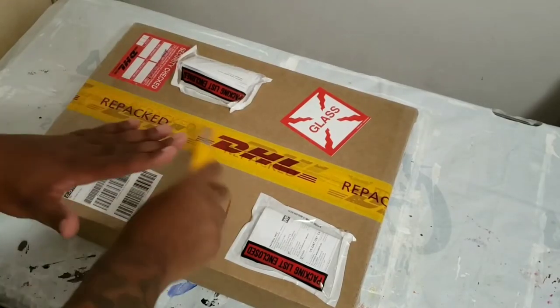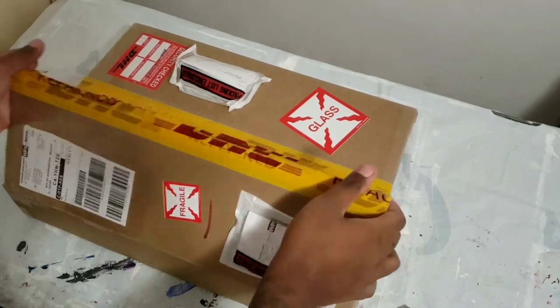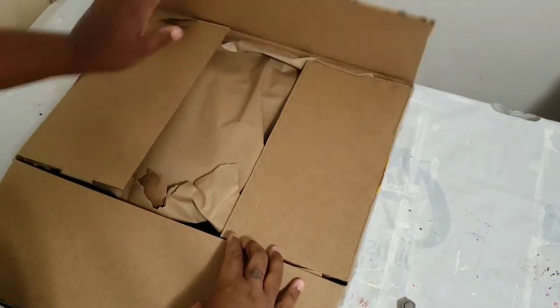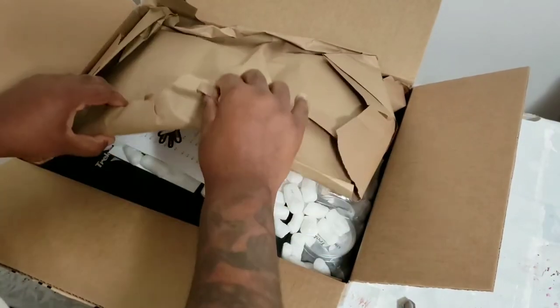All right, let's go ahead and open this up. Are you guys ready? I'm actually really excited to get this open. Let's go. Let's do this, man.